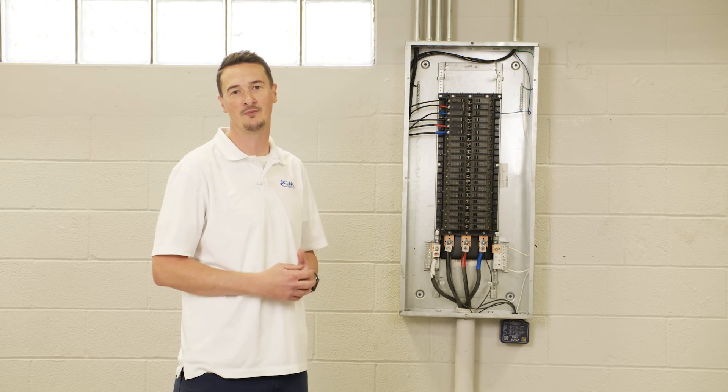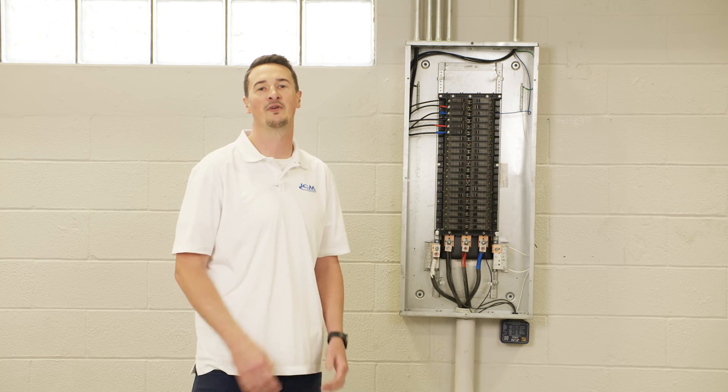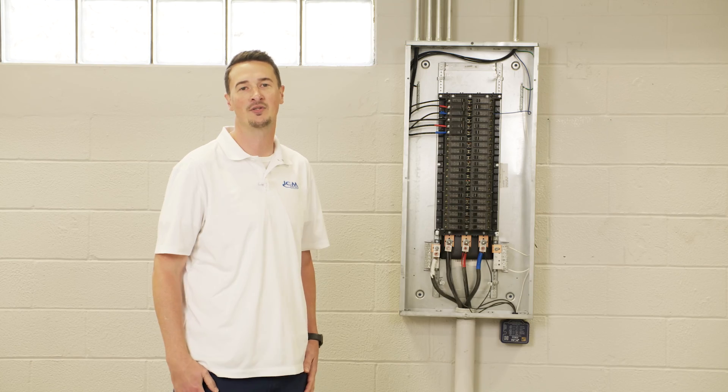If you have any questions or concerns you can reach out to ICM Controls technical support or visit the website at icmcontrols.com.